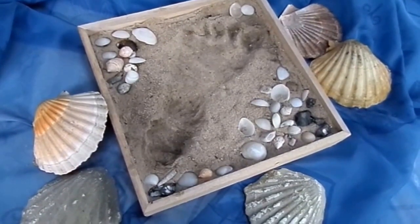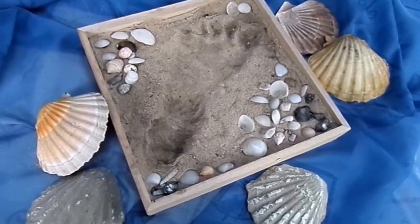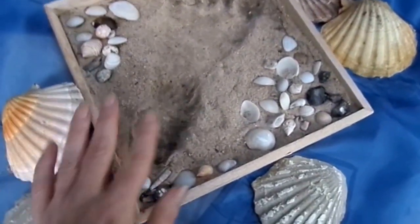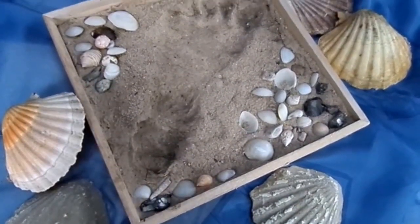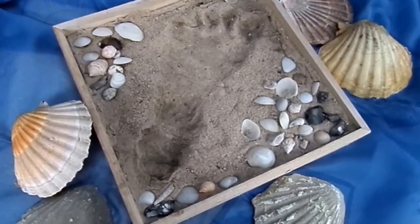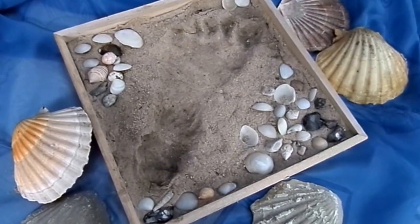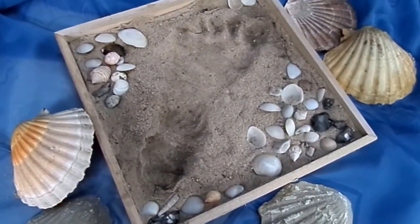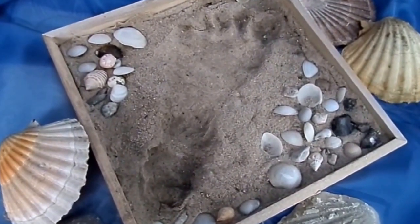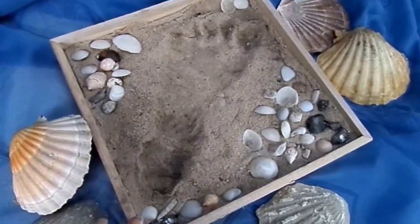Unsere Spuren im Sand haben jetzt schon einmal fünf Tage getrocknet. Das dauert wirklich lange, weil wir eine dicke Schicht haben und es wirklich sehr feucht ist. Als Tipp: Es kann sein, dass es am Anfang nochmal zuläuft, weil es doch noch flüssiger ist als gedacht. Dann einfach mal vier, fünf Stunden stehen lassen, vorher wieder glatt streichen und dann nochmal das Füßchen als Druck hineinsetzen. Das kommt vor – einfach in Ruhe stehen lassen und dann einen neuen Abdruck probieren, das ist alles kein Problem.